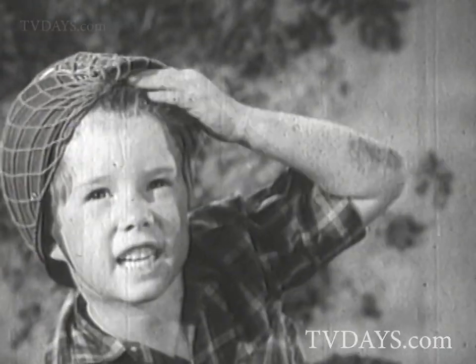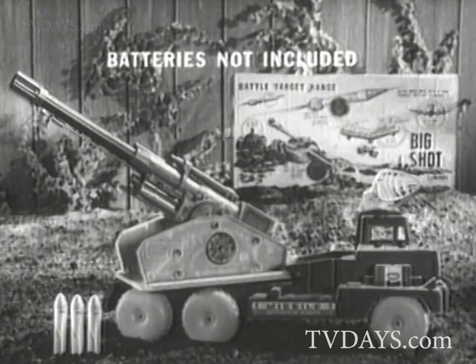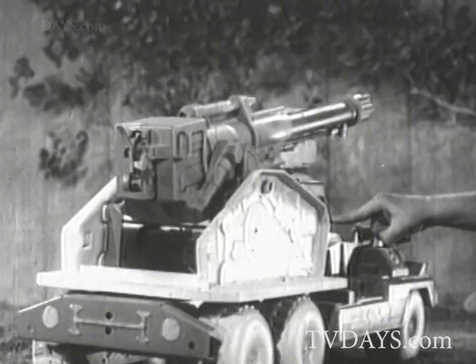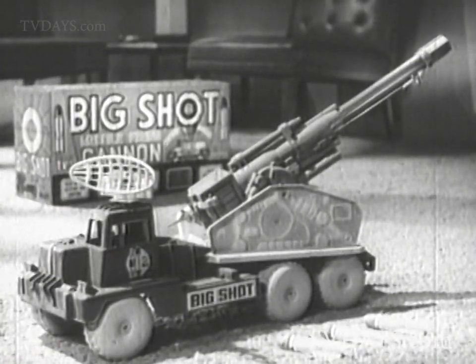Battery-powered Big Shot comes complete with three rubber-tipped missiles, caps, and an enemy target. Batteries not included. You're in command with the gigantic power pack missile cannon on wheels — bargain price. Big Shot by Marx.